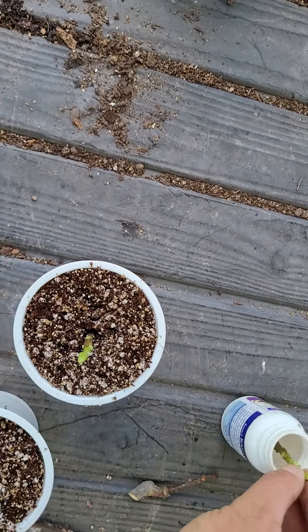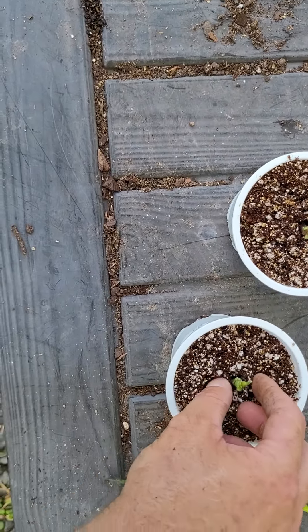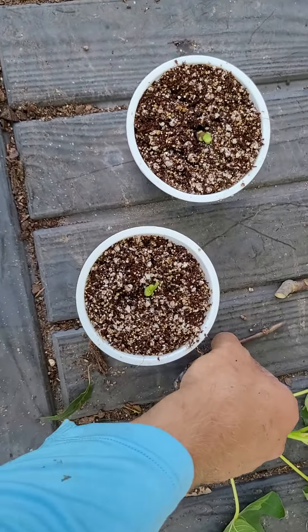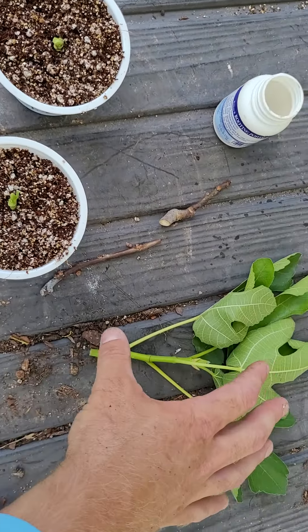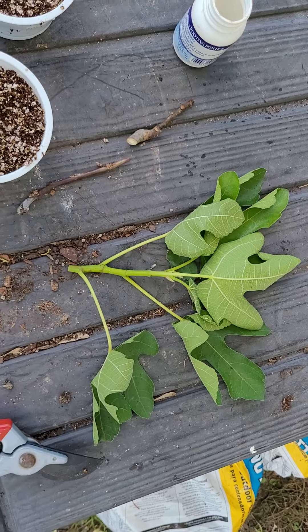So even without the rooting powder on there, you would just stick it in. Or with a longer piece, I've had them root very easily. It's good to take the leaves off — that definitely helps.